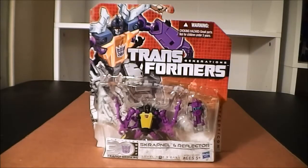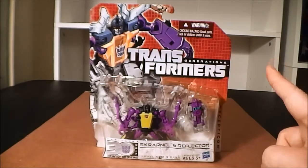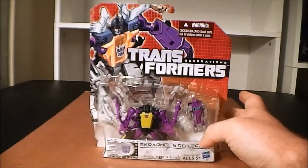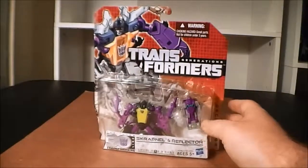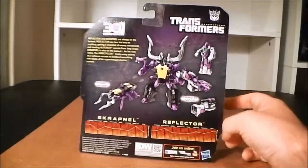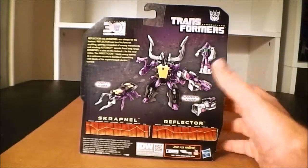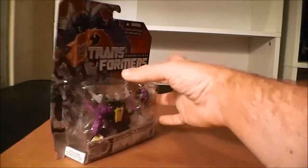Hey guys, how's it going? Coming at you with another video review here, this one of Transformers Generations Scrapnel and Reflector. We're just starting off with the front of the package here. We got a real nice — I actually really like this one. We got a nice big piece of artwork of Scrapnel, or I'll just call him Shrapnel, looking pretty good. And there he is, packaged in robot mode along with his little buddy Reflector. And on the back we got our wonderful obligatory product shots, tech specs, and bio.